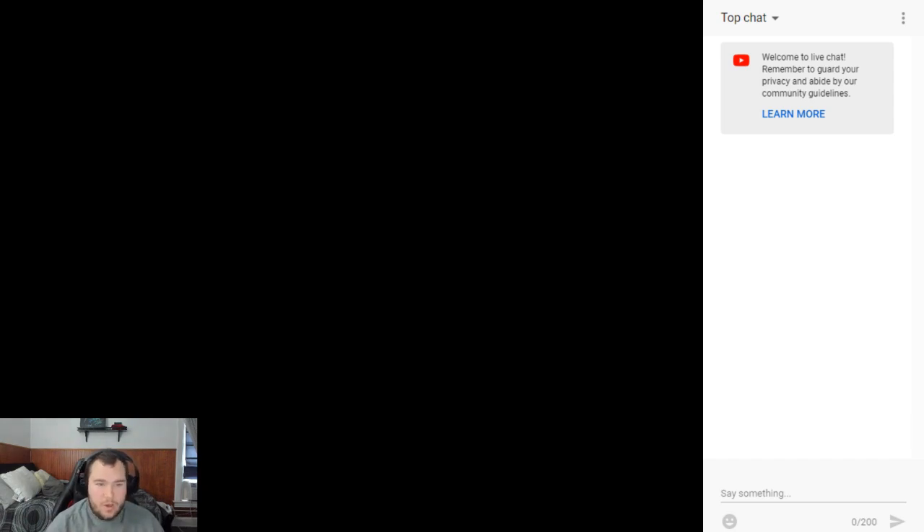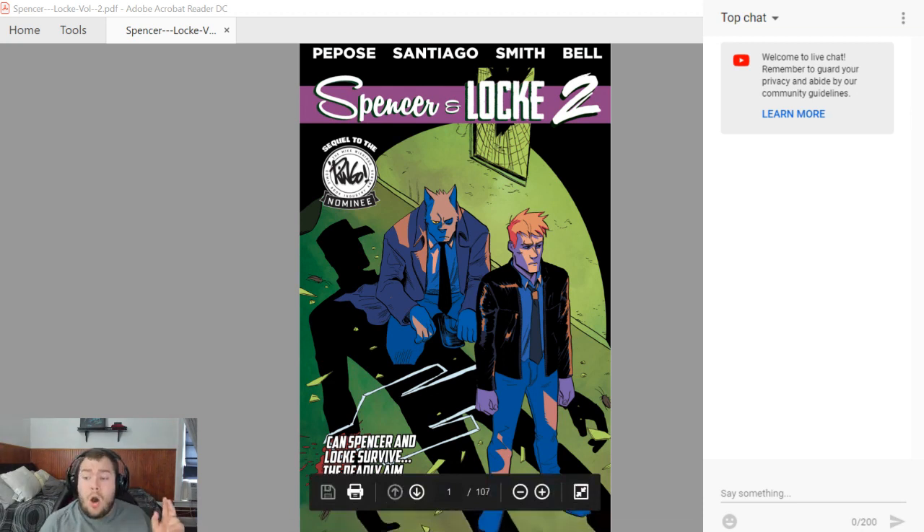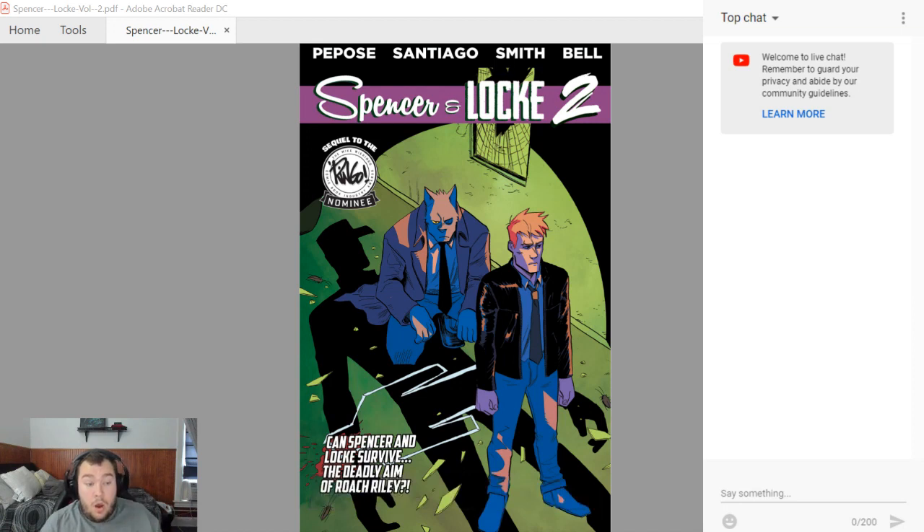That's gonna be the end of my review for Spencer & Locke Volume 2. I hope you guys enjoyed this. I will be back to stream on Friday the 16th — two days from now — for the Indiegogo launch party for Wisdom Comes. And after that I'll be doing another one for Grom, which will be out Monday. Stay tuned, thank you guys for watching, and as always I'll see you guys later.